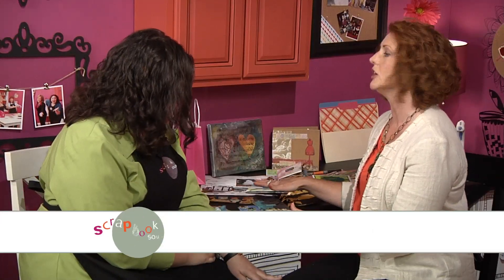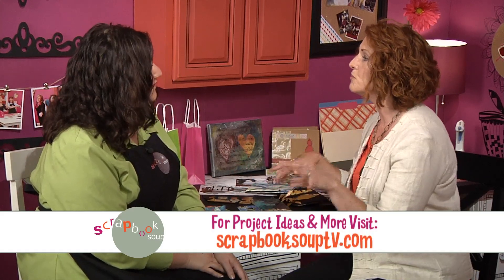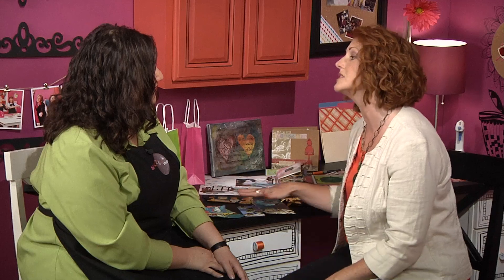A lot of times when I'm creating I'll go ahead and stamp and leave some of these out so that I can just mush them up as I go and then use the leftovers to create something fun. Great tip. Thank you Jenny.